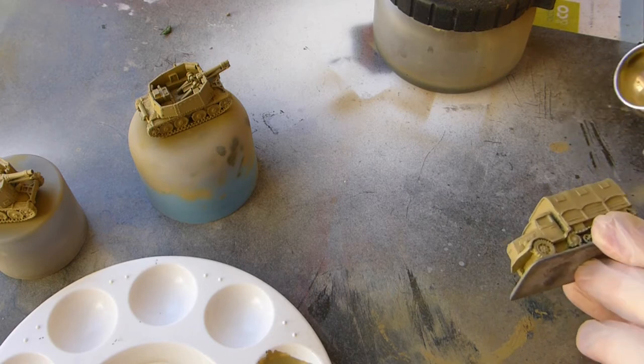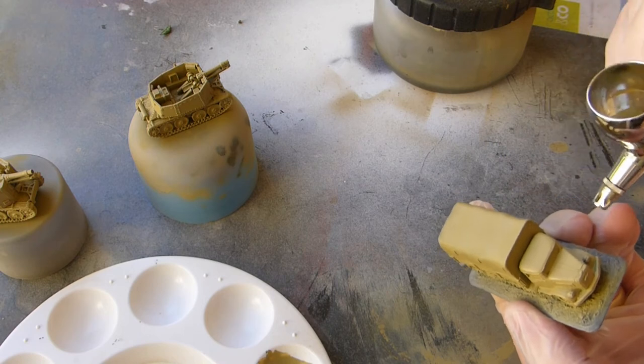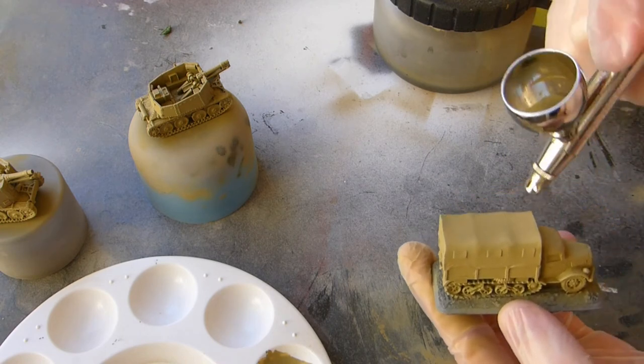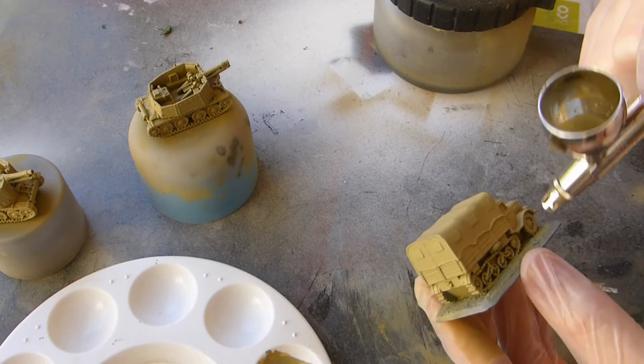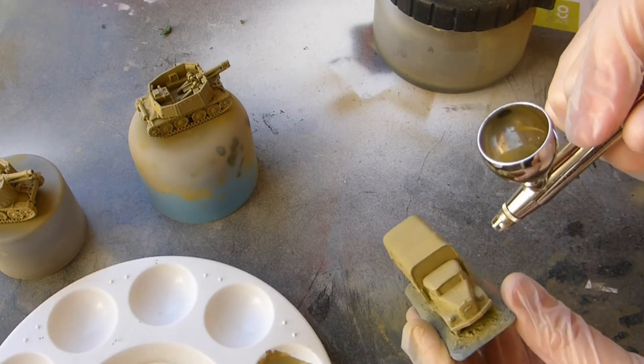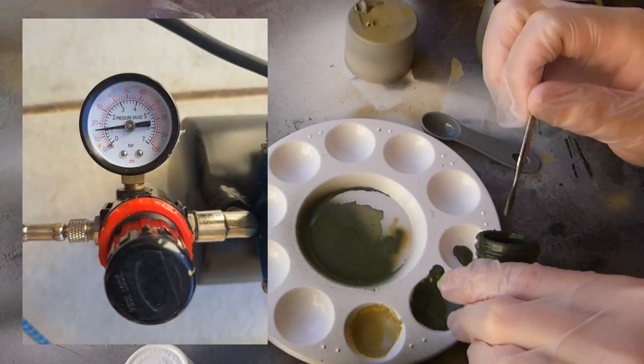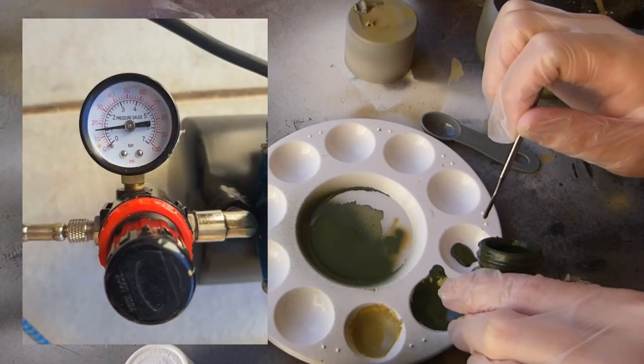With this truck I only gave it one base coat because this is just a quick video, so I'm not that bothered about it — it can't really be used in the game anymore anyway. So I'll give it a quick one. Now I'm moving on to the stripes, setting my compressor to one bar or 15 PSI.